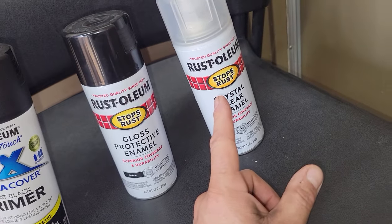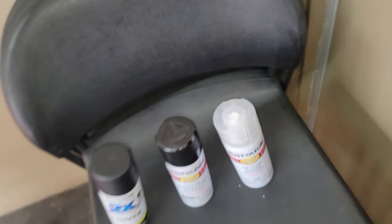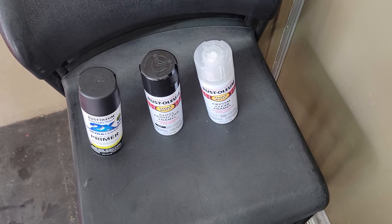I'm going to put about two coats of primer, about three coats of paint, and then about two coats of clear coat - maybe three but probably about two.